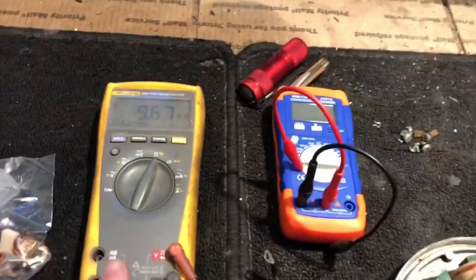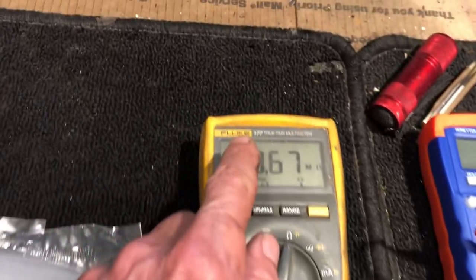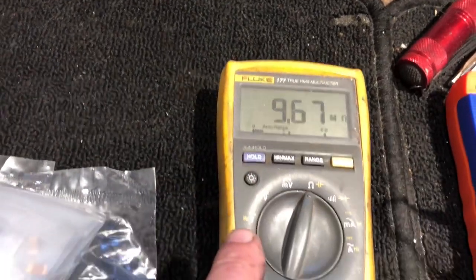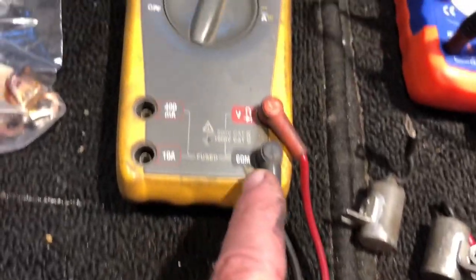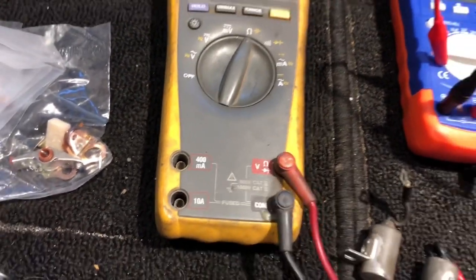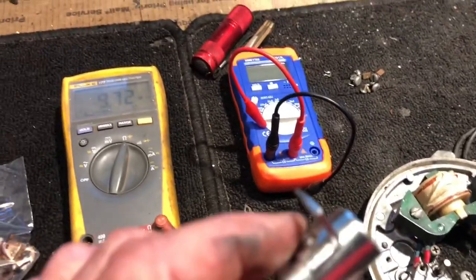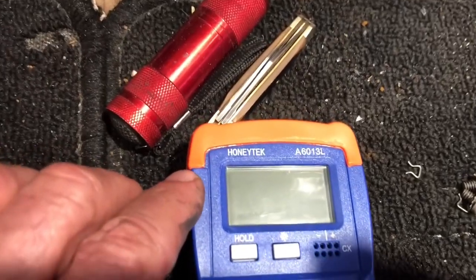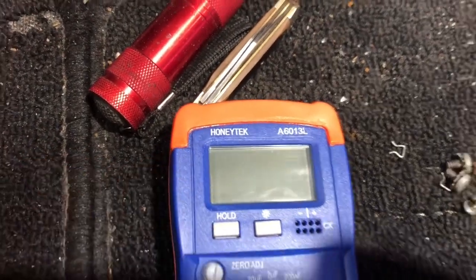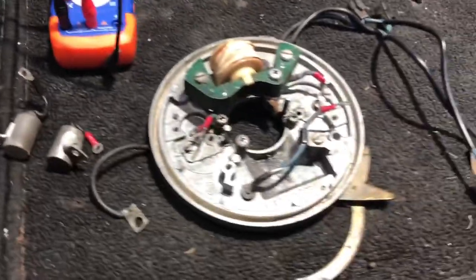This video is going to be on how to take the measurements. We're going to use two different meters: an ohm meter — this is a Fluke 177 — set to the ohm scale with the common lead and the volt lead connected. To measure the condensers, I'm going to use my Honey Tech A6013L capacitance meter.